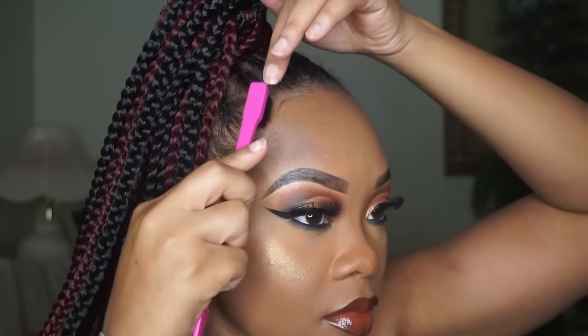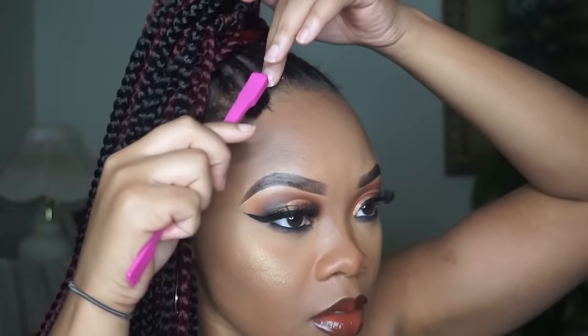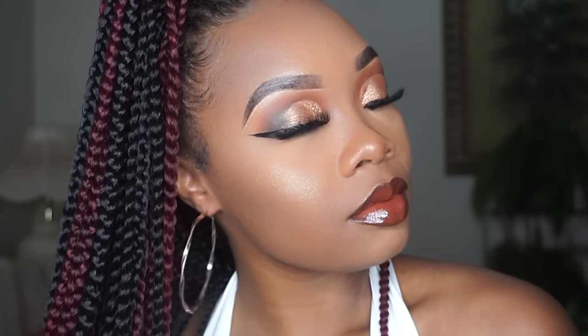This is pretty much the final look — simple, easy, and so much cheaper than paying someone for this hairstyle. Both packs were six dollars, so this whole hairstyle is pretty much $12. Super cute, super easy, and it can last about a week or two. If you need something quick for the weekend or a vacation, I highly recommend this hairstyle. I hope you enjoyed this video — thumbs it up, leave a comment, and I'll see you in the next one!